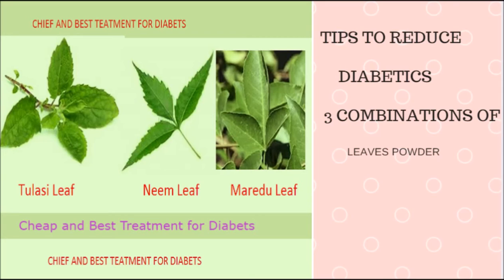What you have to do is take these three leaves, wash them clearly, dry them, and then make a powder. Grind each leaf separately into small containers.